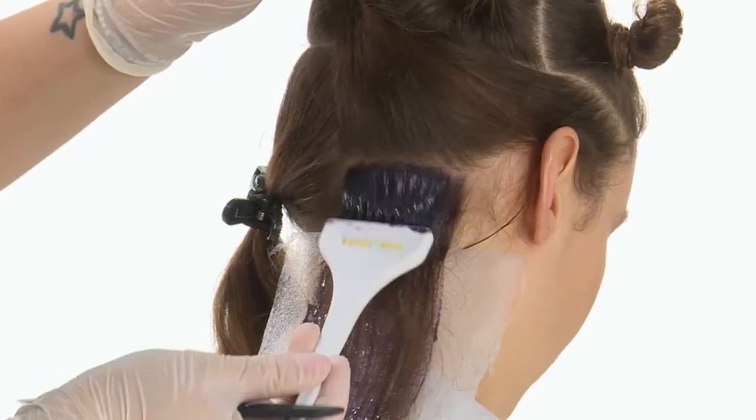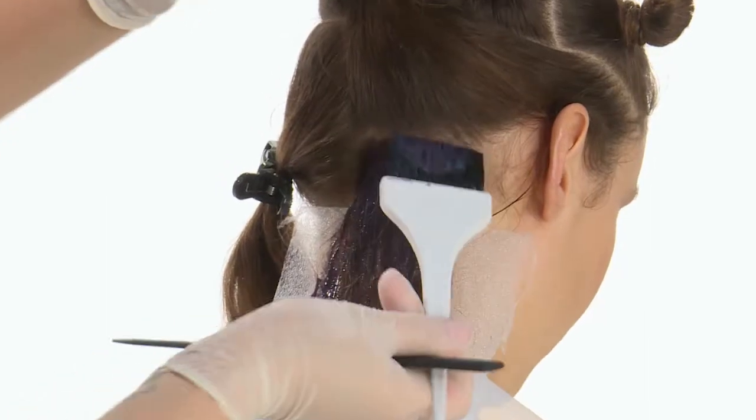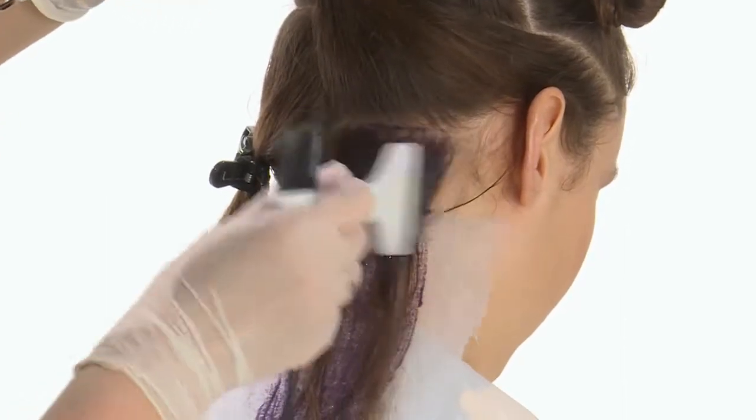Protect the hairline by using the new Z1 Concept Soft Stripes. Colour fully from roots to ends by applying Formula Two.